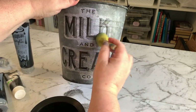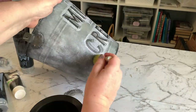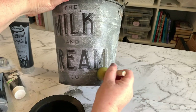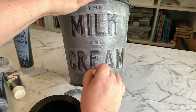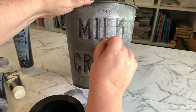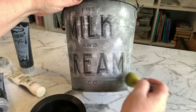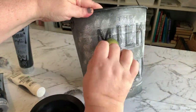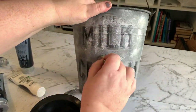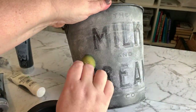Once all the glue or Mod Podge has dried, we're going to go back over that image with some white, some gray, and some black if needed, just to help blend in all of the edges of the words. We want to try and make it look pretty seamless so it looks like it's part of the bucket and not just stuck on as an afterthought. You can see now it's starting to disappear and look more like part of the bucket.